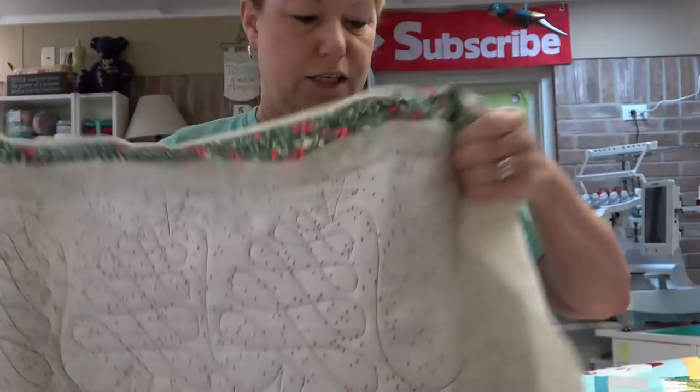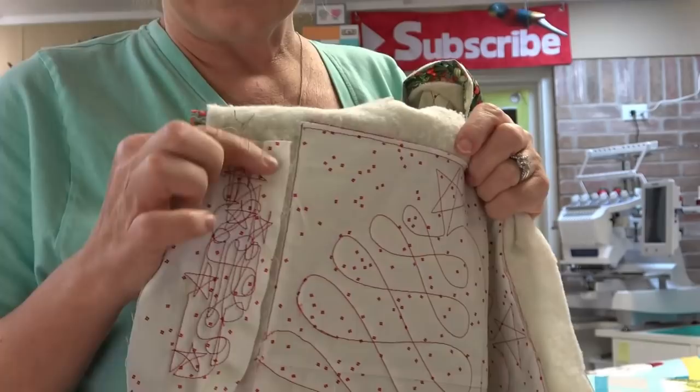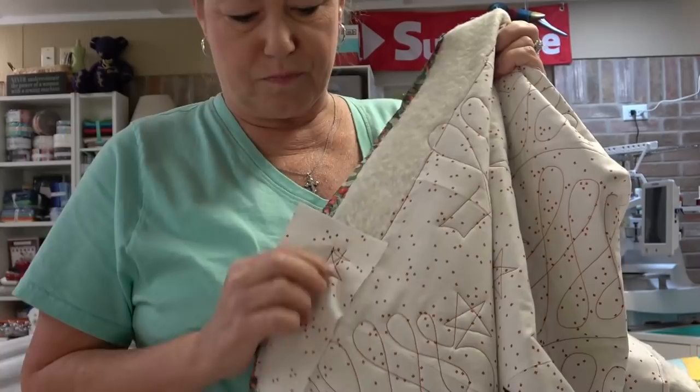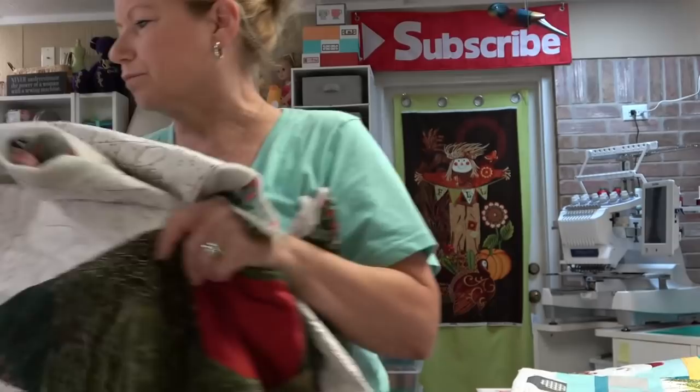A lot of quilters do this: I take a scrap, especially something white, and I do a whole bunch of adjustments — stitch it a bunch on the side, and this part gets trimmed off of course. Whenever I have a bobbin change, I do it again. I didn't have to do much testing on that one — I just make star points or a figure eight so I can check for eyelashes.